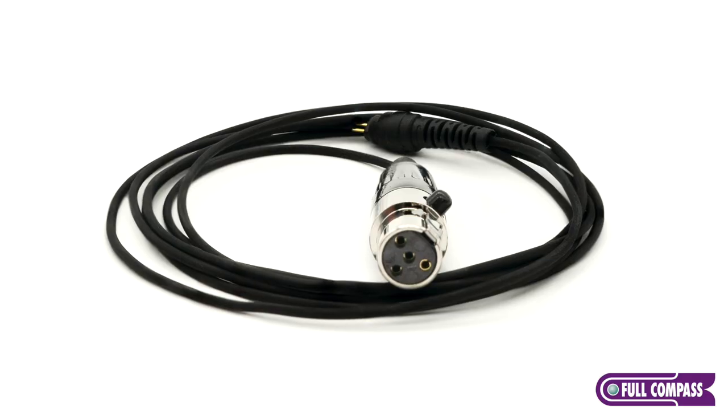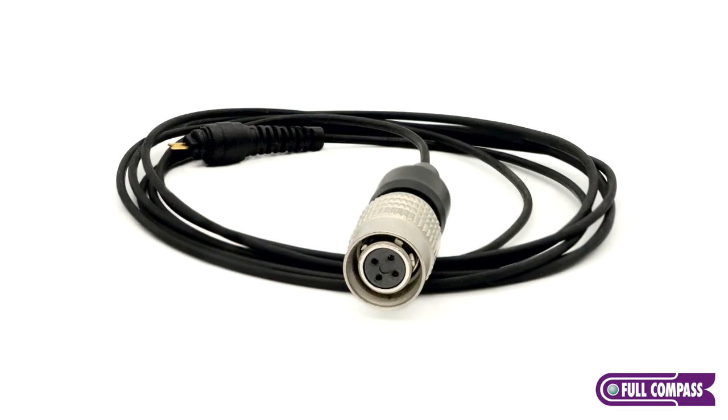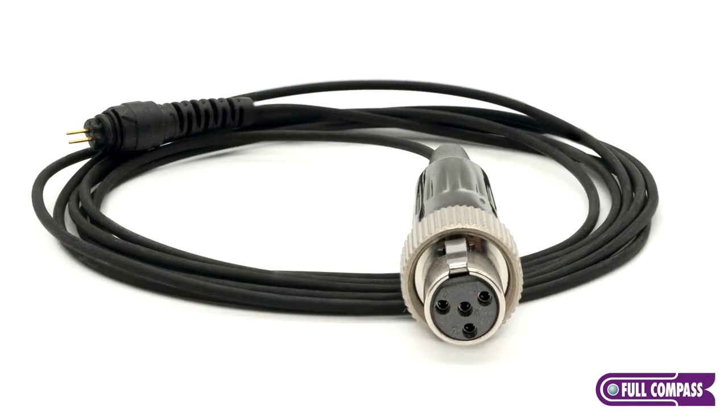Another great thing about the Hammer is that it has a replaceable cable. We offer those cables in five different connector types: TA4F, 3.5 millimeter, Hi-Rose, MyPro, and Mini 3-pin XLR.